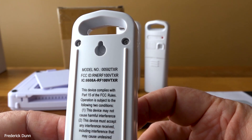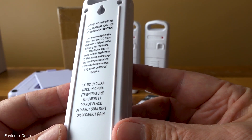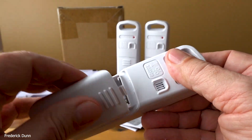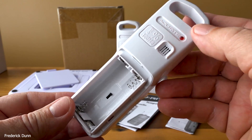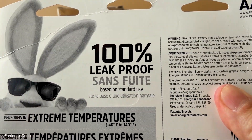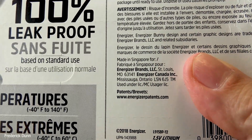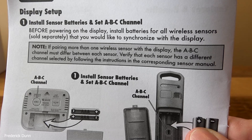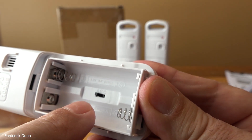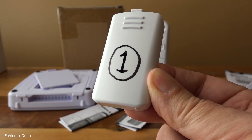The receiver model number is different from the base station. They also offer each of these units with a single sensor if you don't need multiples. These have large sensors with alarms you can set through the menu, and a channel selector switch marked A, B, and C. The batteries have a 20-year shelf life — these are the Energizer 100 leak-proof. The temperature range is minus 40 degrees Fahrenheit to 140 degrees Fahrenheit, well beyond anything any beehive will do. It also reminds you to put batteries in the sensor before putting batteries in the base station.